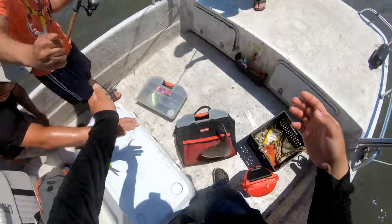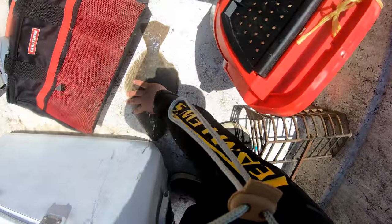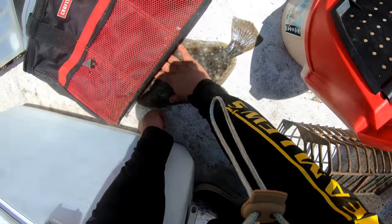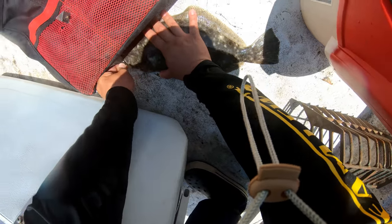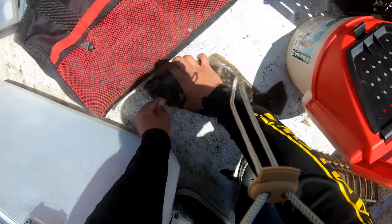We also caught some Croaker with squid — decent-sized, keeper Croaker to be exact. We also caught one short Bluefish. I attempted to use some Bucktail and a teaser on it. It's tough. It's a grind.